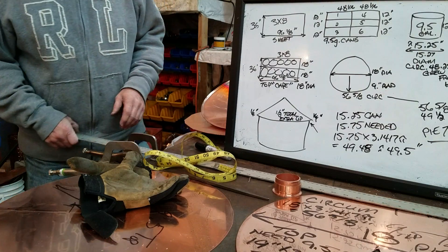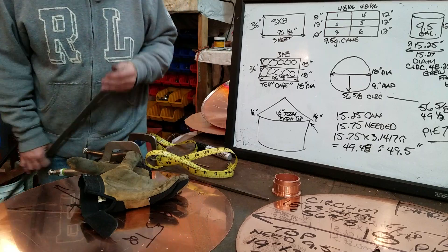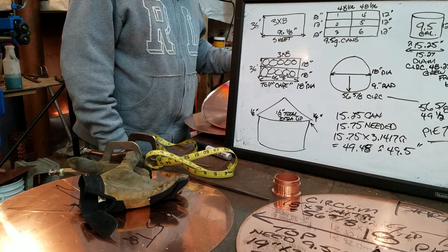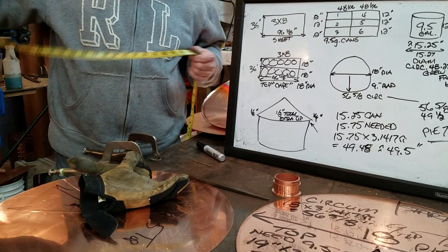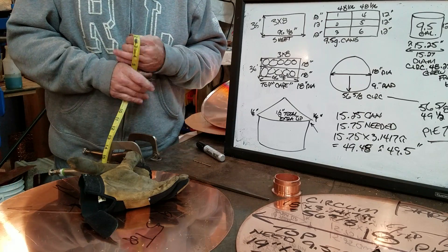Hello Moonshines, this is Chris Kelly from Rocky Point Copper Stills. I'm filming this now just in case my Facebook doesn't work. I work out of a metal shop so sometimes we lose reception when I get in too close.